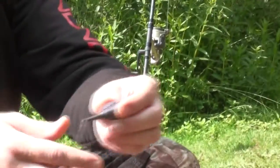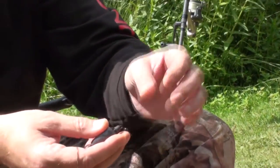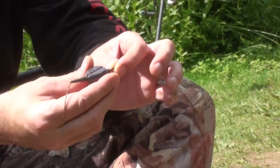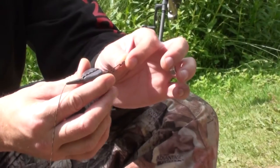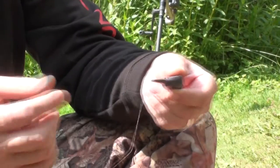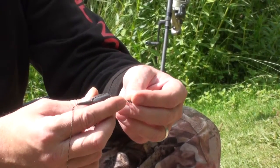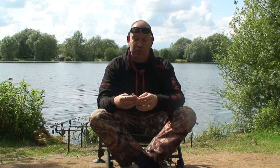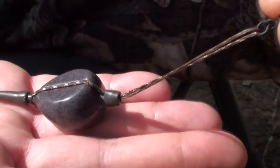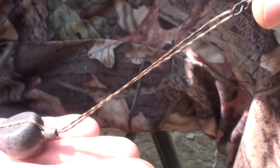This is a clever bit of kit — let me just demonstrate how it works. Basically your hook length will be at this end here onto the quick change swivel. The fish will take the bait and every inch the fish moves with that bait you'll get two inches of indication. So it's double the indication, and you just can't fault that. Great for riggy fish — when your alarm goes or your bobbin shows some movement, that is twice the movement that the fish has just taken off your hook length.